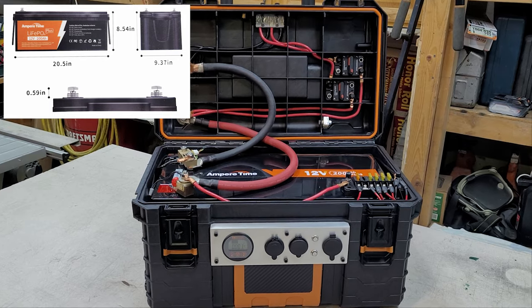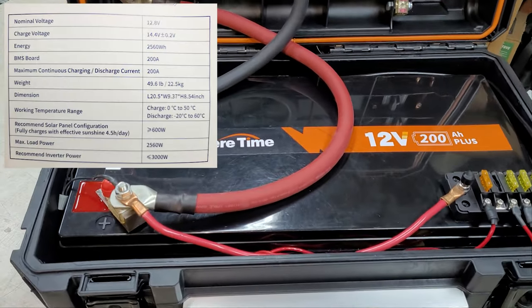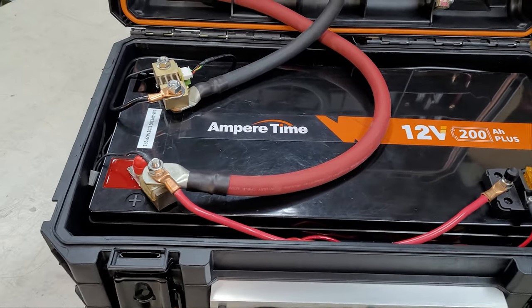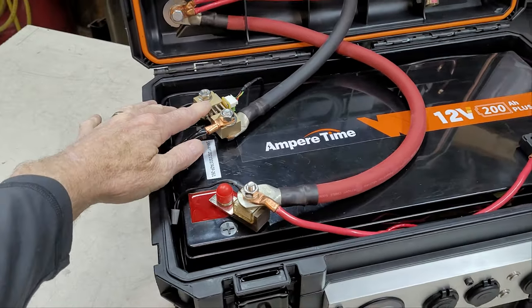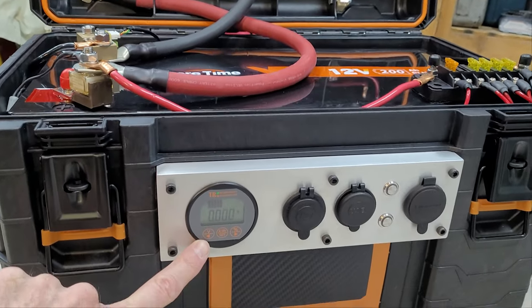The core of the system is the battery — an Ampertime 12 volt, 200 amp hour battery. You can see the shunt right here, which connects and communicates with the gauge.